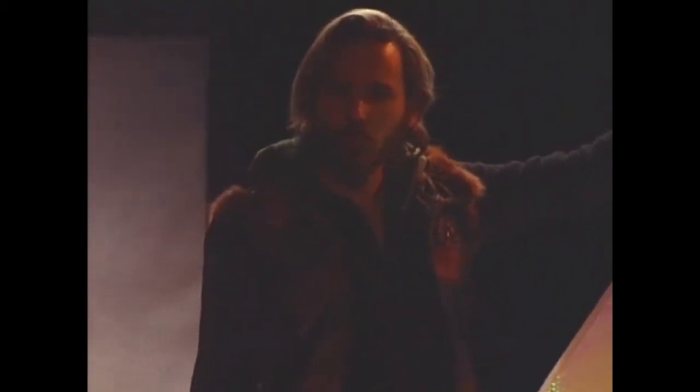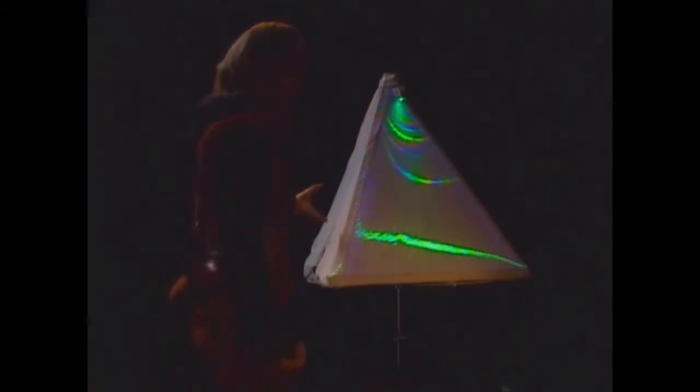Each face has its own lighting characteristics, each face has its own sound characteristics, and so it's a completely encompassing audio-visual environment where everyone is playing with each other.